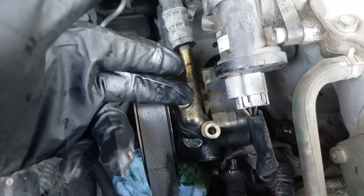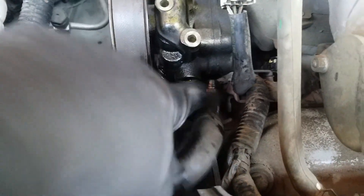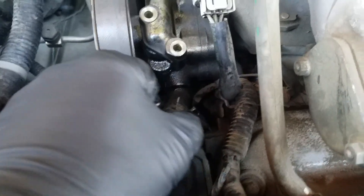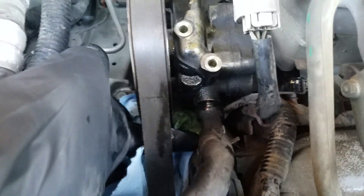Here is the power steering pump. This line has two 10 millimeter bolts that hold it on, and this one underneath here will have a 10 millimeter bolt underneath. It's kind of hard to get to, but if you take a wrench, you can come in through the side here and pull that off.